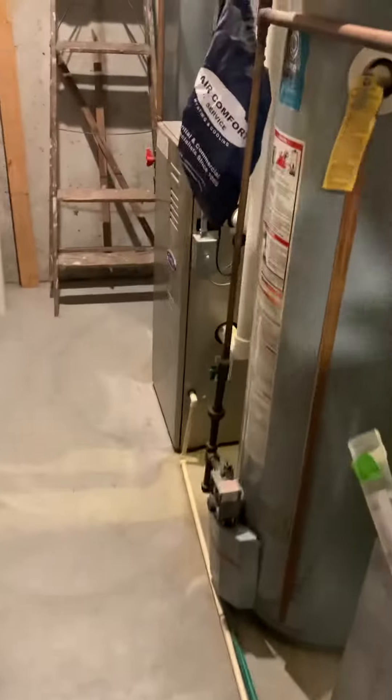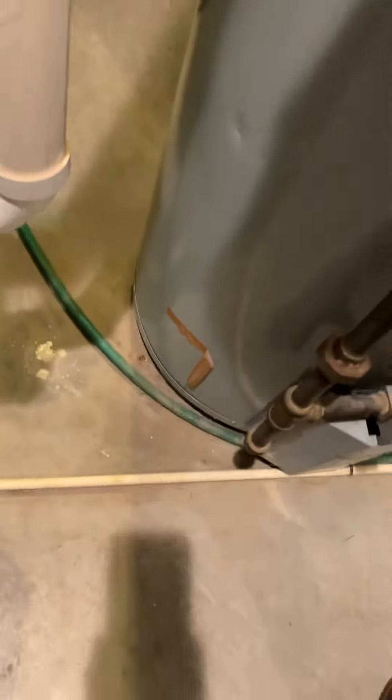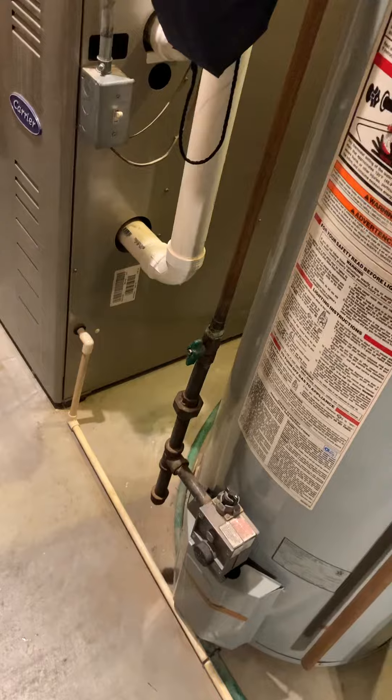Taking a look at a 60,000 BTU Carrier two-ton coil. There's our supply, our return, our airdrop, our filter slash spacer, PVC, and our drain run over the floor drain. We're looking at replacing this system — it controls a sunroom. We have a five-ton that was just installed a few years ago on that.